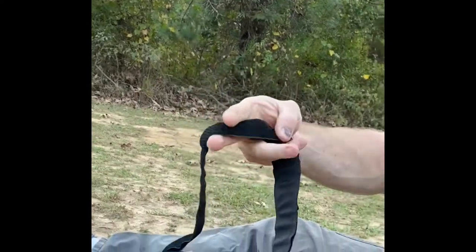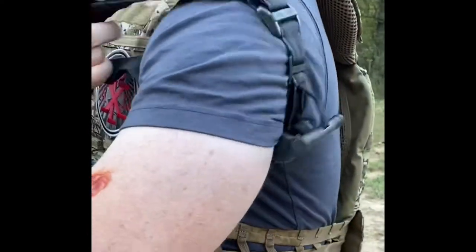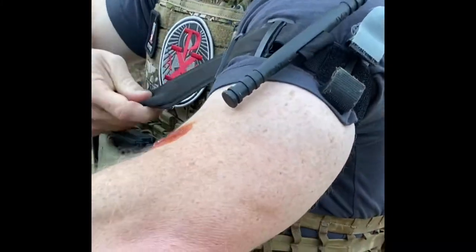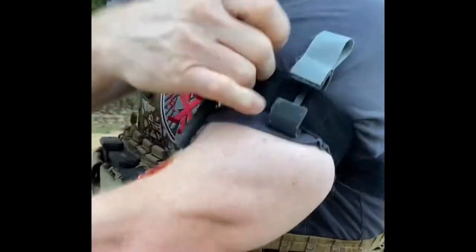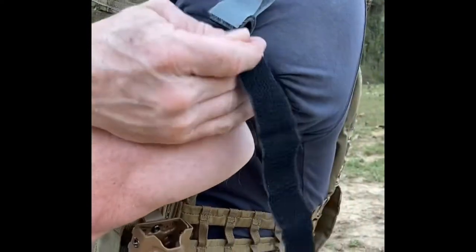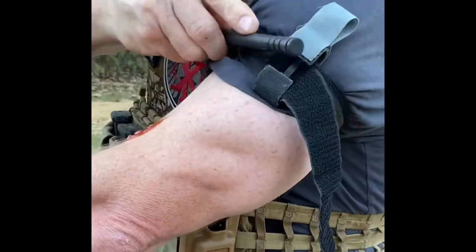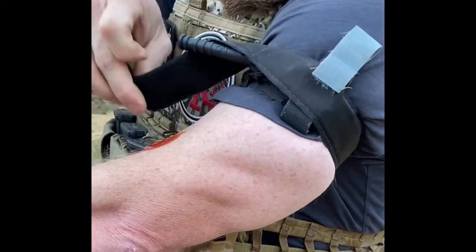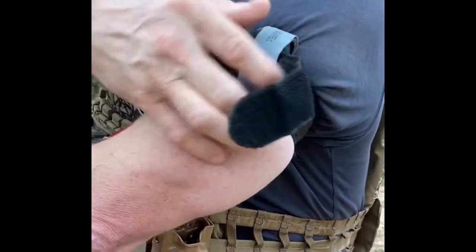Make sure the red tip is facing you. Thread it before the windlass buckle, then turn — one, two, three, or however many it takes to get the blood to stop. Then wrap this around just to get it out of the way, and then apply your time.